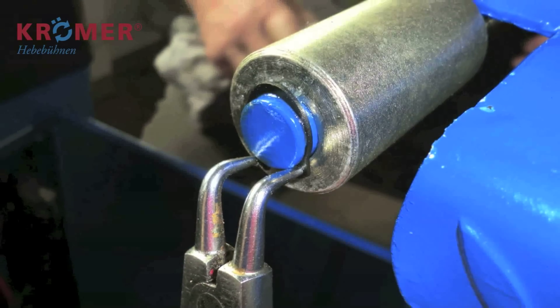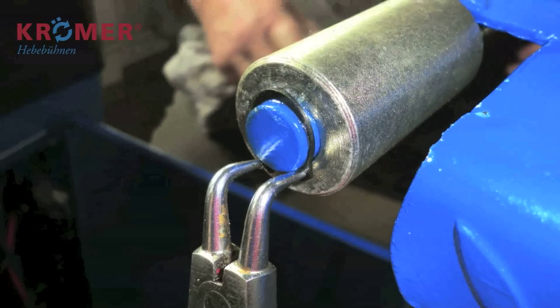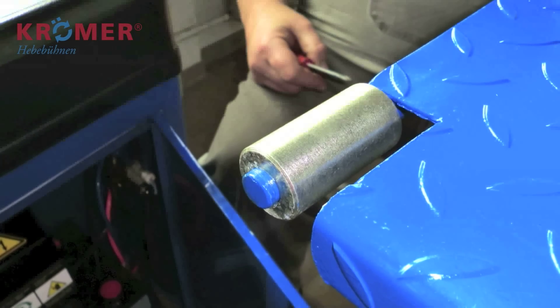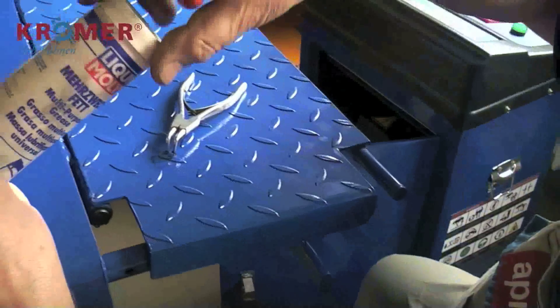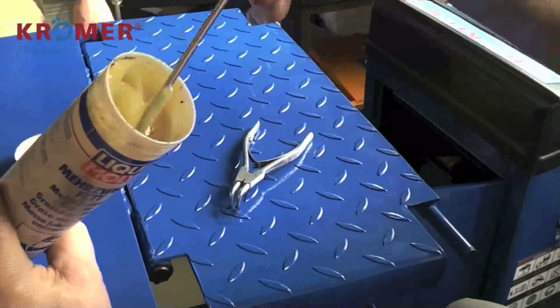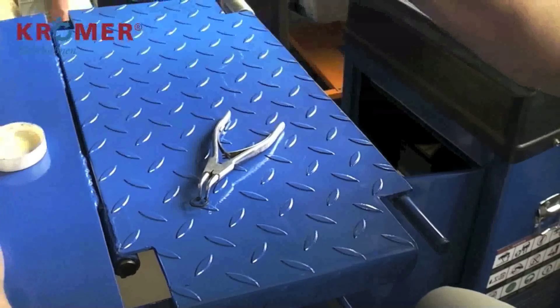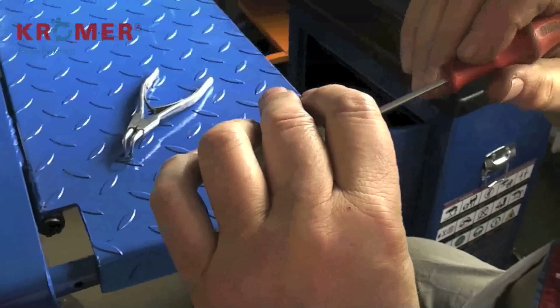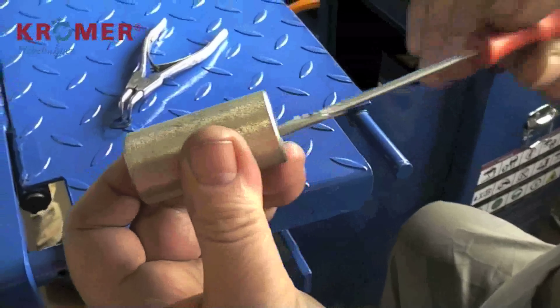Wir empfehlen das einmalige Fetten der Rollen bei der Montage. Lösen Sie dafür zunächst den Sägering und ziehen Sie die Rolle von der Halterung. Verteilen Sie das Fett, zum Beispiel mit einem Schraubenzieher, innerhalb der Rolle und montieren Sie sie wieder.